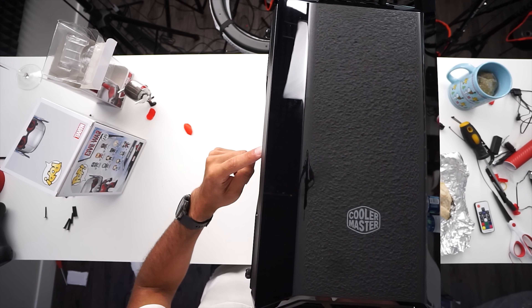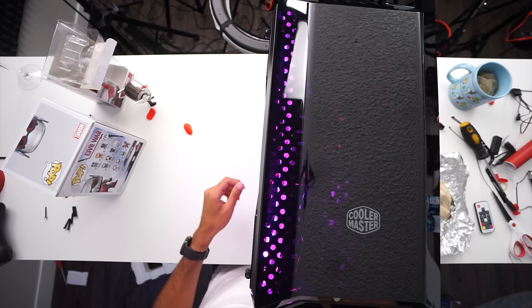The fans should be spinning — yep, they're not spinning. Problem solved. Okay, let's play some games now.